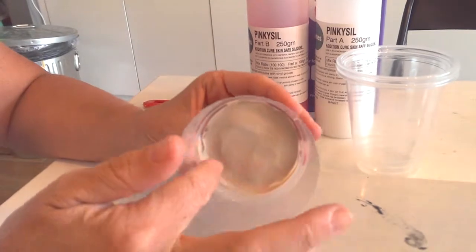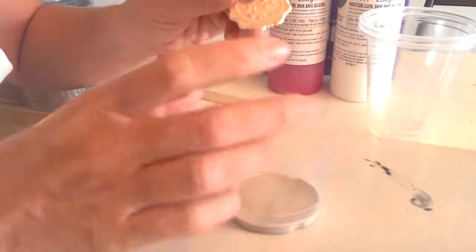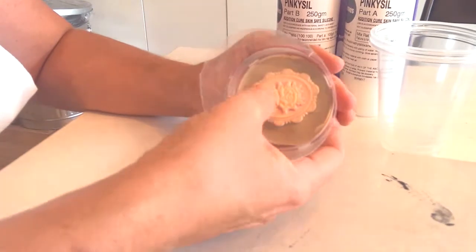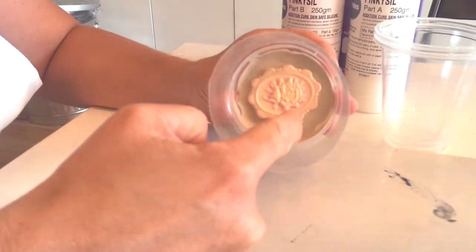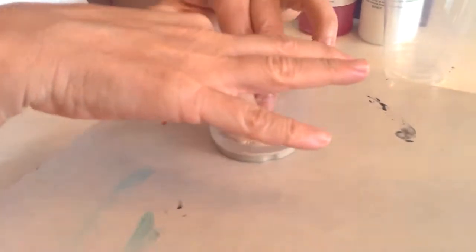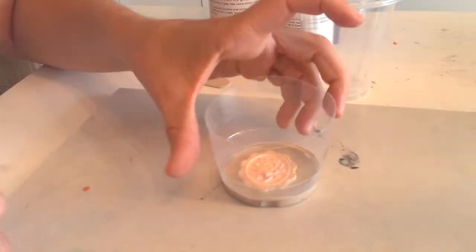I've put some plasticine at the bottom — this can just be an oil-based clay. You could also glue your piece down, mainly so that when you set your piece to mould, it won't float up into the silicone. Press it in place and make sure it sticks. Leave enough room on the outside for the silicone to capture all the detail. Use a plastic cup, butter container, or any container that's not too large, to avoid wastage.